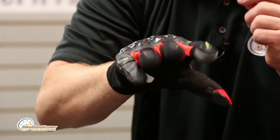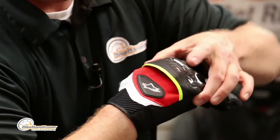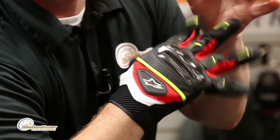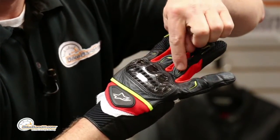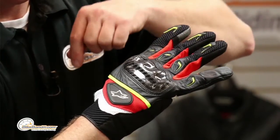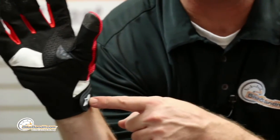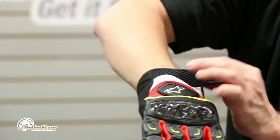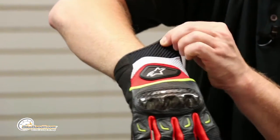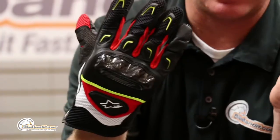We talked about that patented knuckle armor — it's on its own panel so it kind of floats on your hand, very comfortable, doesn't bind at all. You also have TPR rubber protectors on your fingers and on the back of your hand. There's a velcro closure system, and the material used here is called air prene — very stretchy yet flows a ton of air.